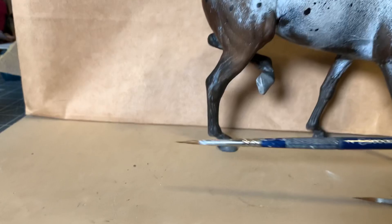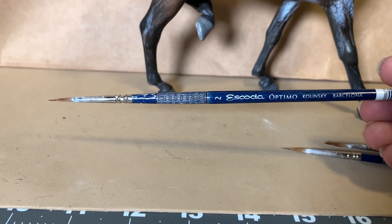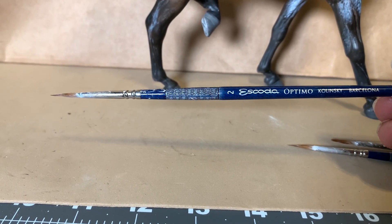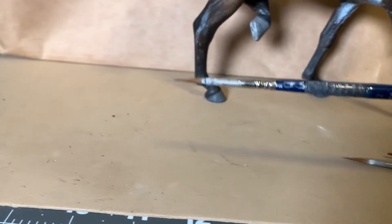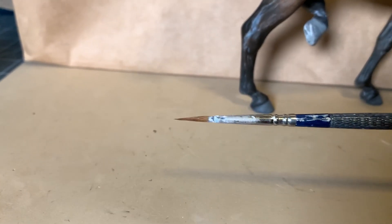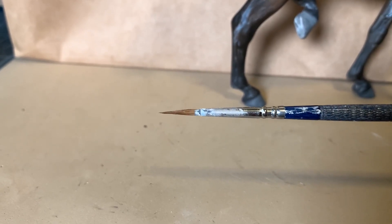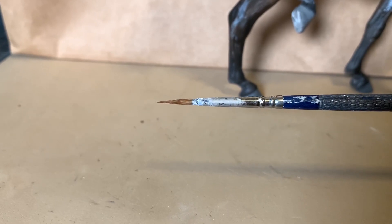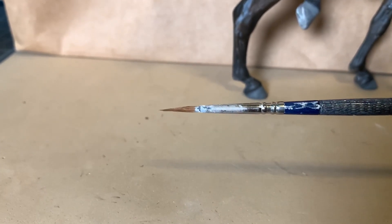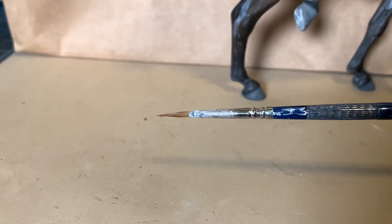My main brush is the Escondido Kolinsky reservoir liner brush, size two. I really like these brushes. This was a brush that was heavily used by Jamie Baker — I think she's going by Jamie Wilson now. I apologize, Jamie — I always give her a ton of credit.